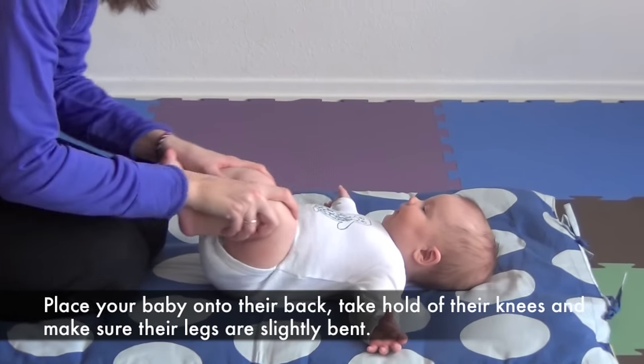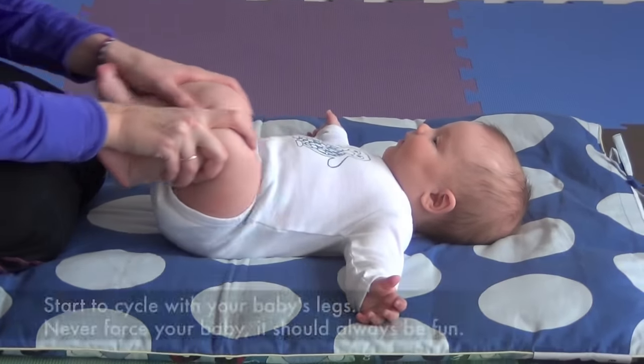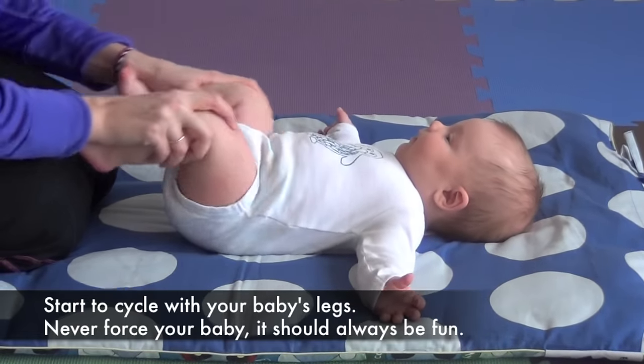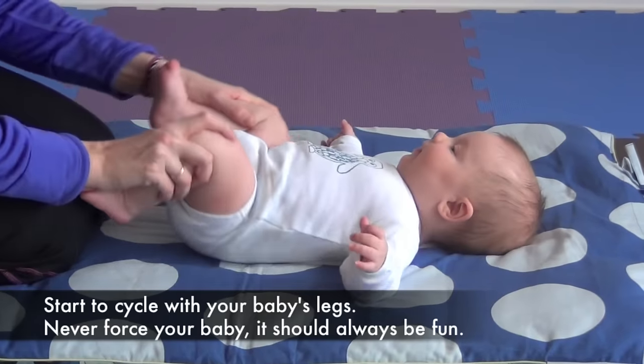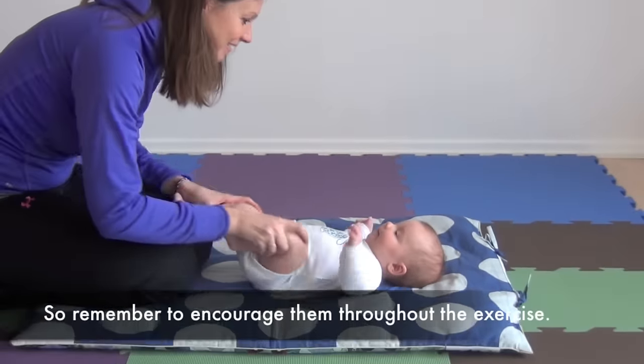Place your baby onto their back, take hold of their knees and make sure their legs are slightly bent. Start to cycle with your baby's legs. Never force your baby — it should always be fun, so remember to encourage them throughout the exercise.